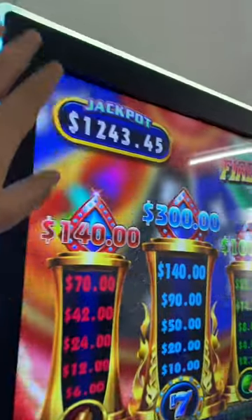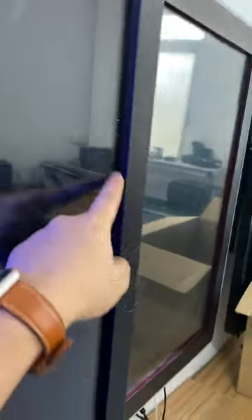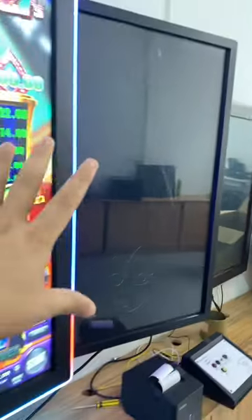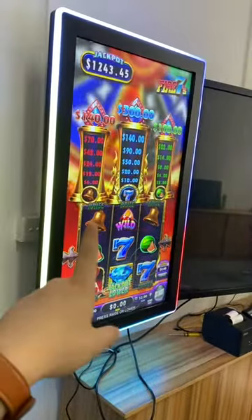The difference compared to the infrared touch screen — you see there is a gap. The minimum is almost one centimeter for this metal frame. This is the infrared touch screen. Let me show you the capacitive touch screen again.